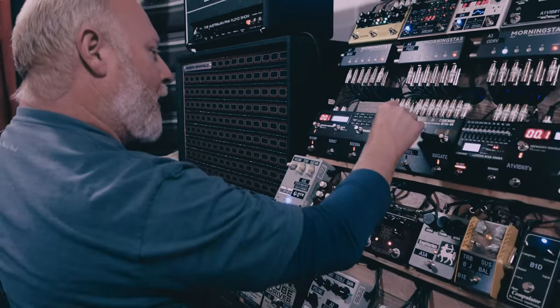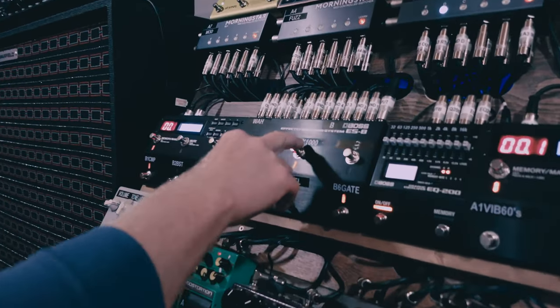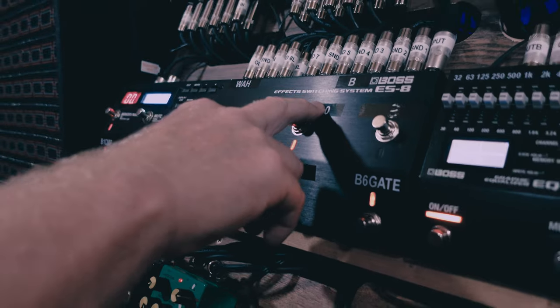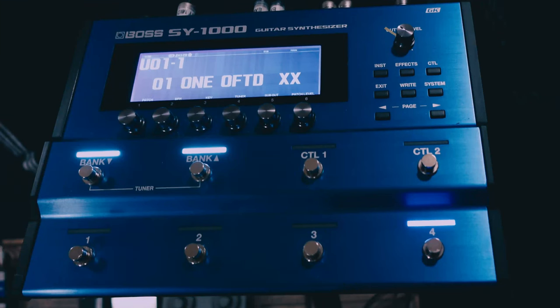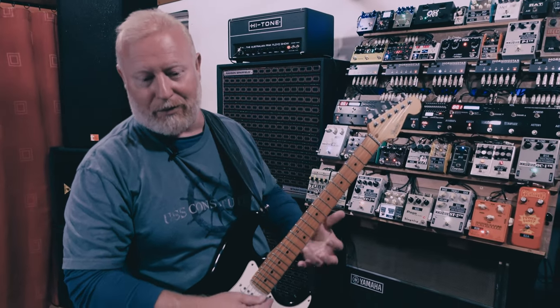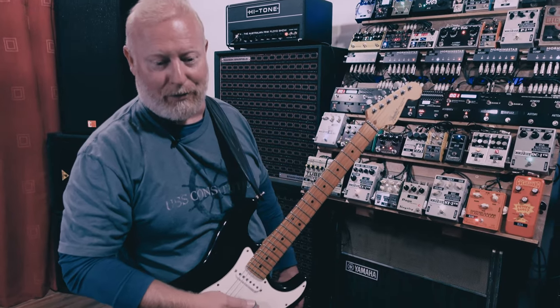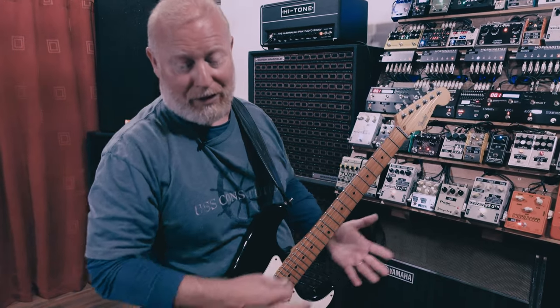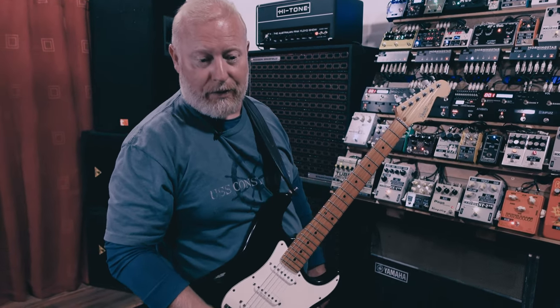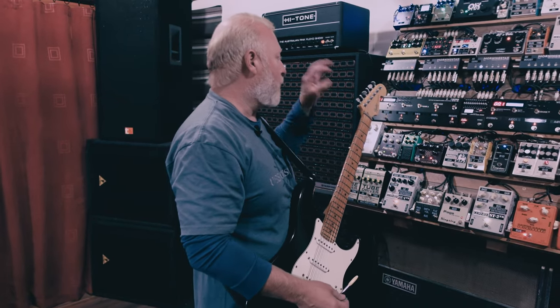The next one is a stereo loop sending a signal to the Boss SY-1000, which is a multi-effects unit that also incorporates the GK pickup stuff. So you can have different tunings or synth instruments — banjo, sitar, 12-string, whatever you want — or drop D, DADGAD, or transpose. You can choose to use it or not with a switch. If you want to keep it purely analog you just leave it out of the loop.